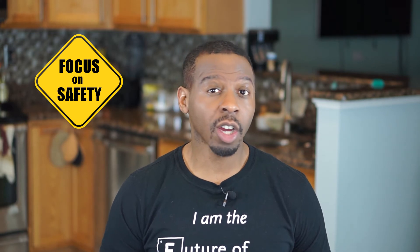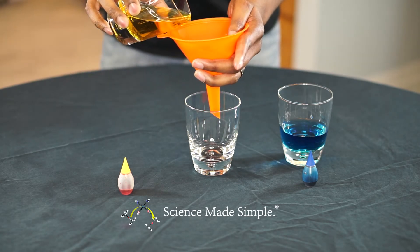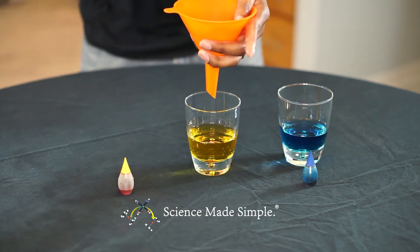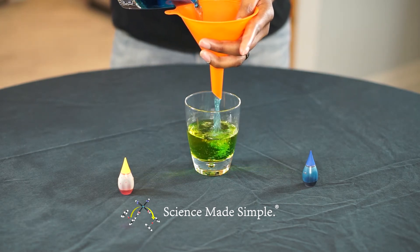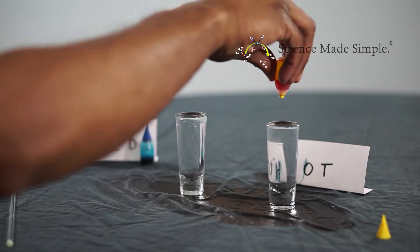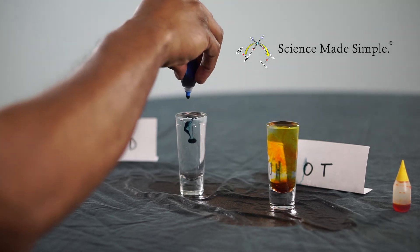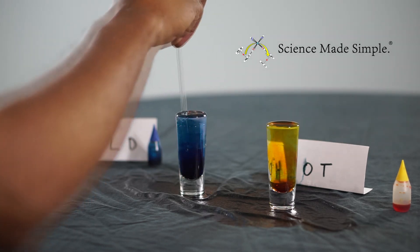Today we are once again using hot water, so make sure to be very cautious while handling it. It is well known that if you mix water dyed yellow with water dyed blue, you will end up with green water. So if we dye the hot water yellow and the cold water blue and place the less dense hot water in the bottom shot glass, we would expect to see the two colors mix to form green. First, determine which colors your hot and cold water will be — I've chosen to dye my cold water blue and my hot water yellow.